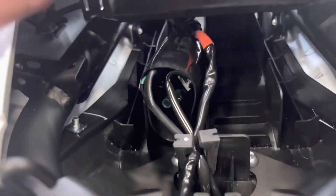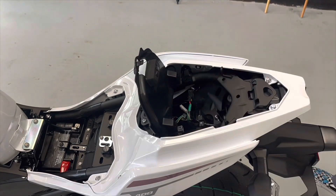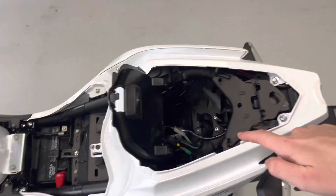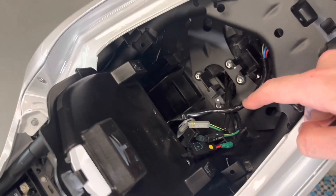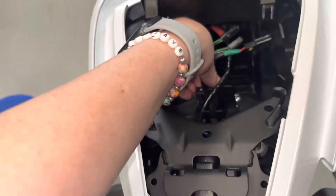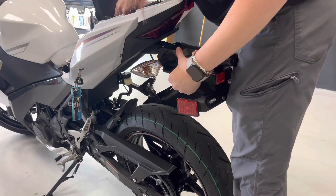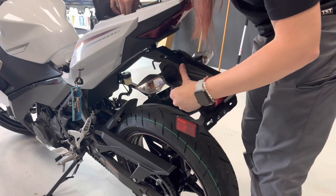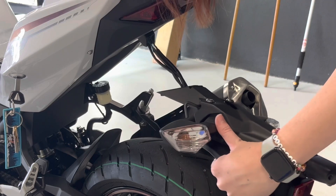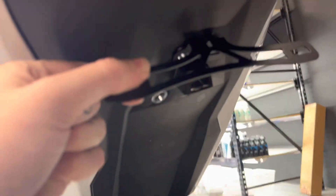These are the three connectors inside this little sleeve that you have to disconnect. Take your 5 millimeter Allen and take out these four bolts right here. You just want to route them out of this little holdy thing. On the last bolt, make sure you hold it because that is all that is keeping it together. Let these wires go through — and there you go, you did it!